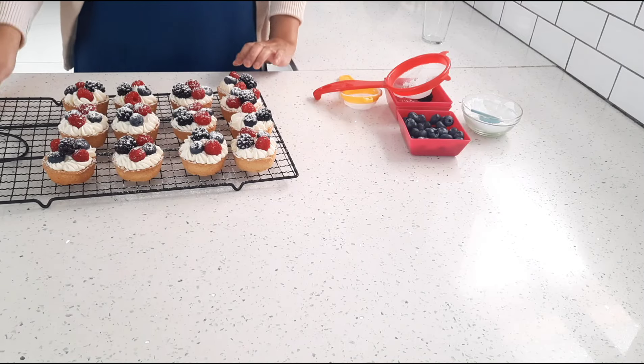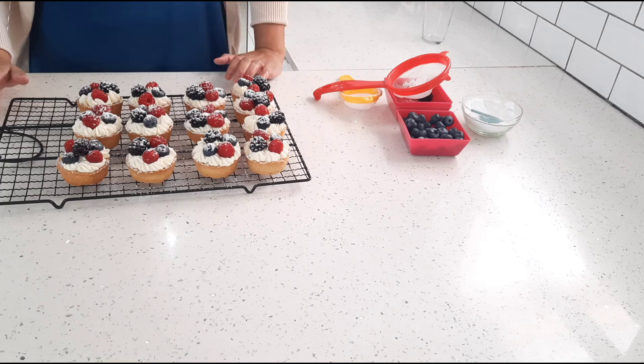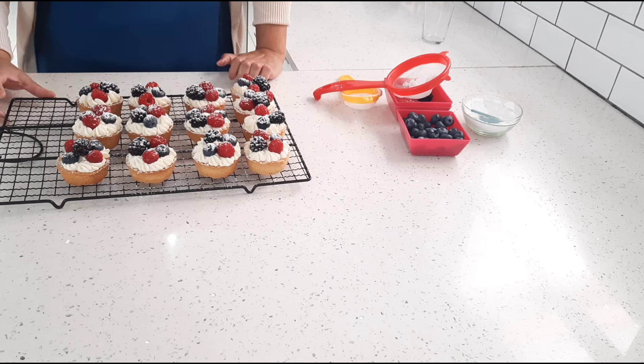And that is it, guys — quick and easy berry tarts! Please give this video a like, I would really appreciate it. Subscribe if you're new and haven't already, click the bell so you don't miss any of my upcoming videos. I'll see you in the next one — bye guys!